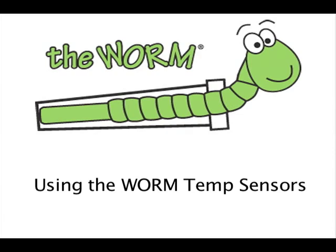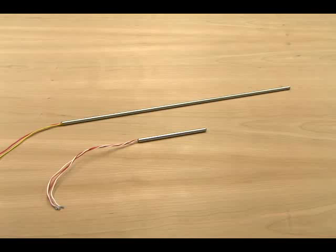Moore Industries presents a temperature sensor technology demo with Peter Wielander. One of the routine maintenance functions in a process plant is replacing temperature sensors from time to time. The sensors themselves are usually very durable, but sooner or later you're going to have to pull the element out of a thermal well and put in a new one.